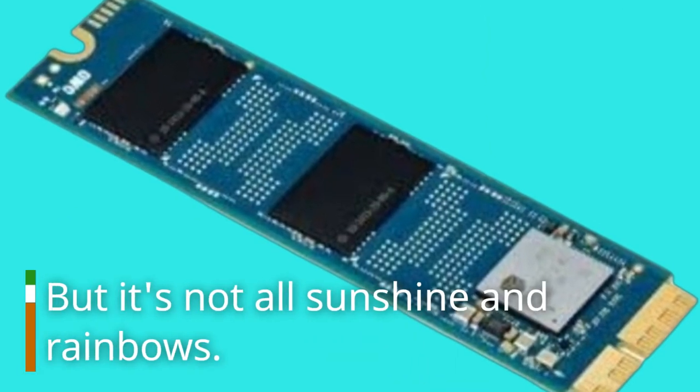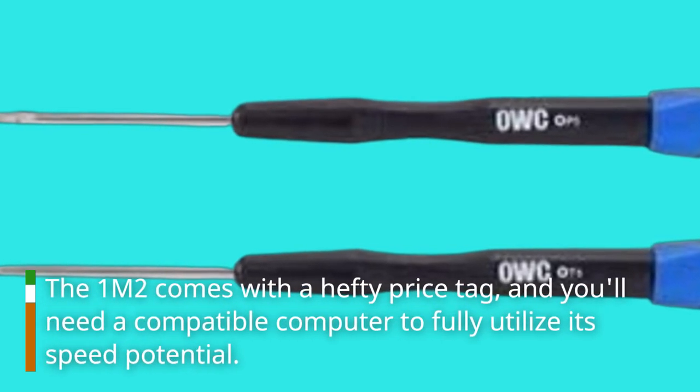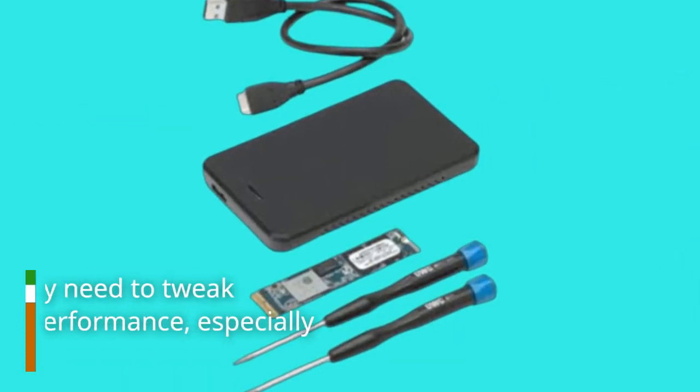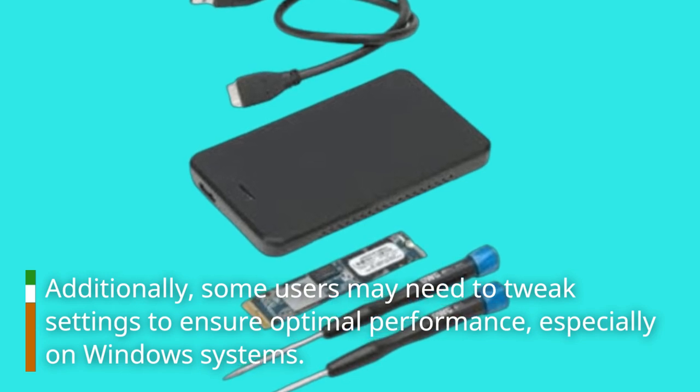But it's not all sunshine and rainbows. The 1M2 comes with a hefty price tag, and you'll need a compatible computer to fully utilize its speed potential. Additionally, some users may need to tweak settings to ensure optimal performance, especially on Windows systems.